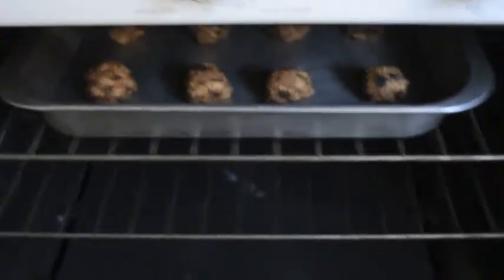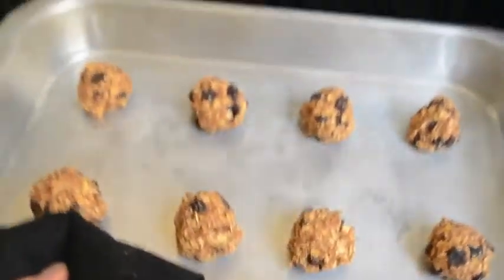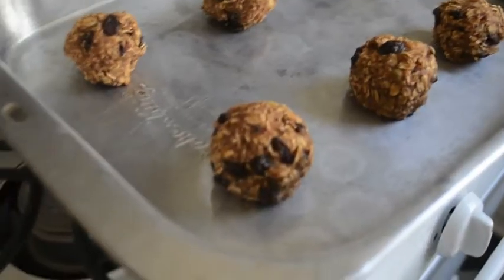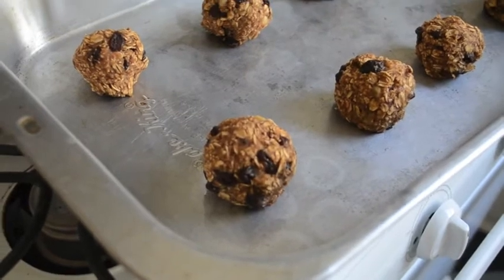The buzzer just went off and it smells so good right now. And yes, I did change shirts because I'm on the run — you've got to make crag snacks when you've got a second. Let's take a look. Oh wow, oh my gosh, they're so beautiful! Just look at it.